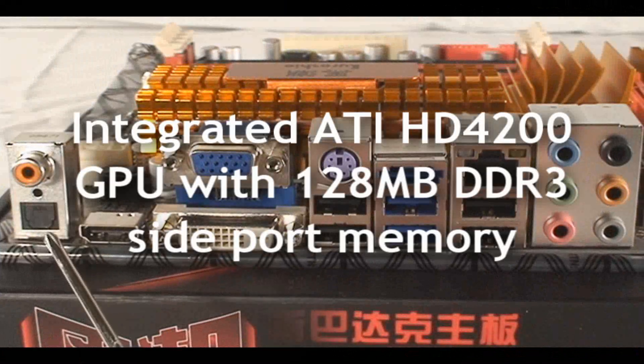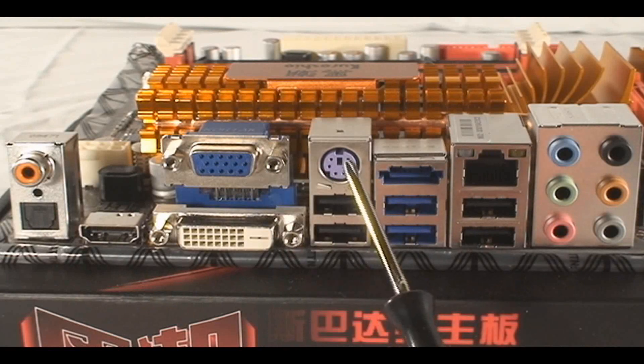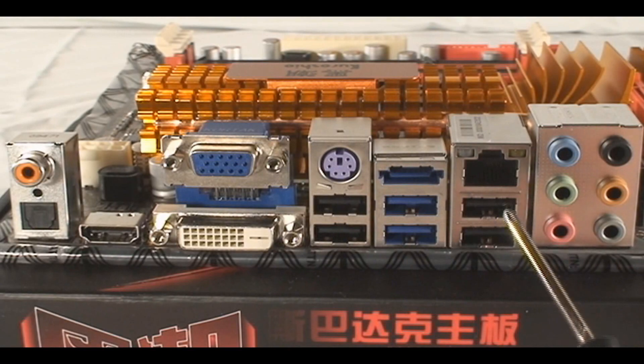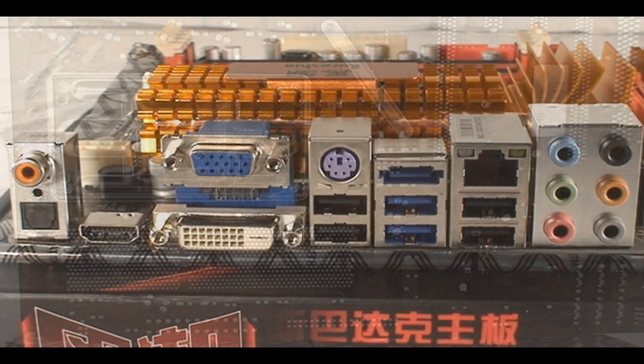There's the four-pin Molex connector I mentioned, and another fan header connector. Looking at it from the back, you've got optical and coax, HDMI, DVI, and VGA for the integrated video — the 4200. Standard USB slots, Gigabit LAN, eSATA out, and eight-channel audio as well. Pretty complete support if you're not adding any additional cards or adapters.